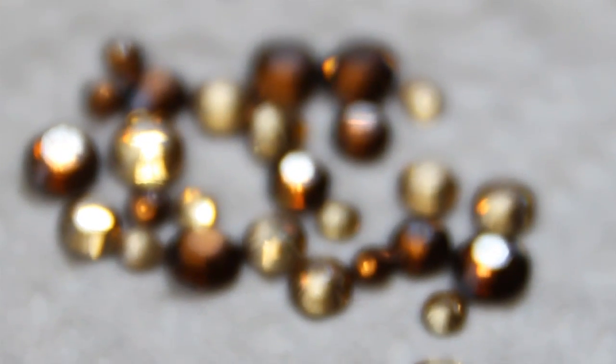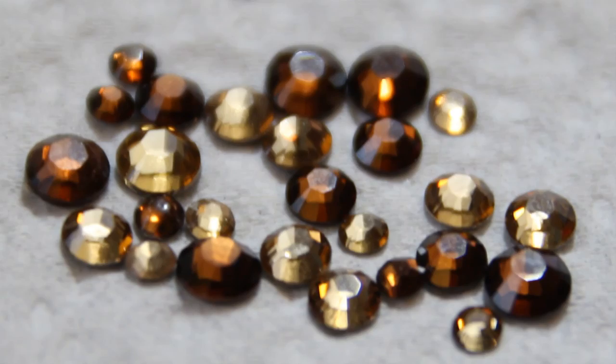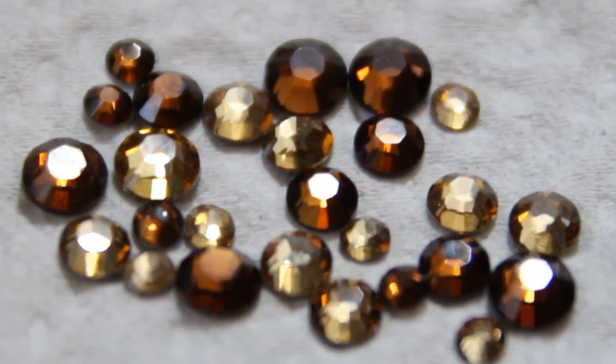It sounds like a no-brainer, but to start I put all of my rhinestones on a little napkin. The reason is that you don't want to be opening packaging or digging into a bag when your nails are wet.